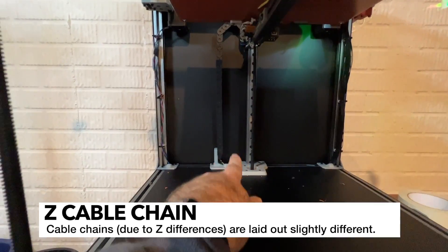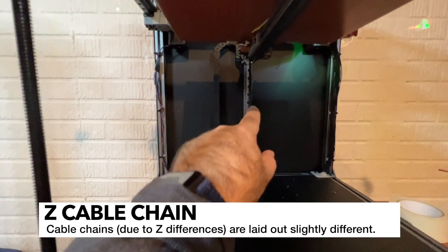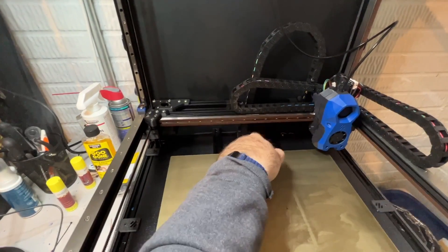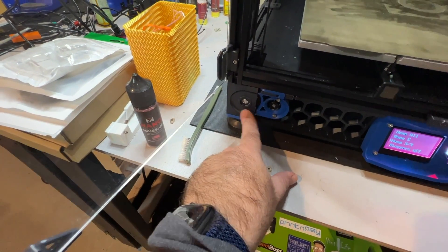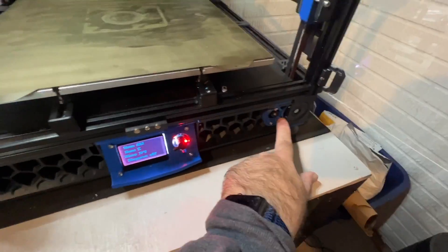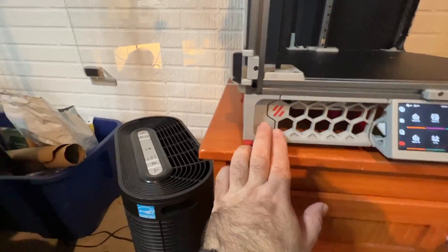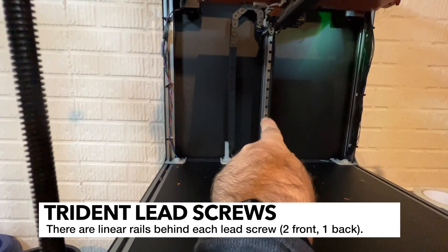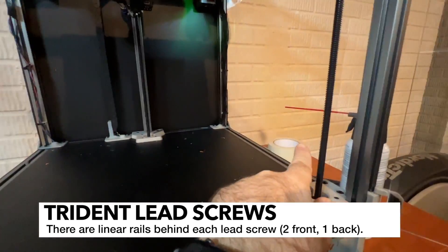You can see the layout of the Z cable chain is a little different on the Trident — it's coming over to the left and then going down. On the 2.4, the Z cable chain goes more in the center. In all four corners of the 2.4, you have motors for the Z drive. Whereas on the Trident, the motors are hidden behind the skirt. They're holding the lead screw and you only have three of them. There's a single linear rail in the back on the Trident and a lead screw in front of it, as well as one on the front.